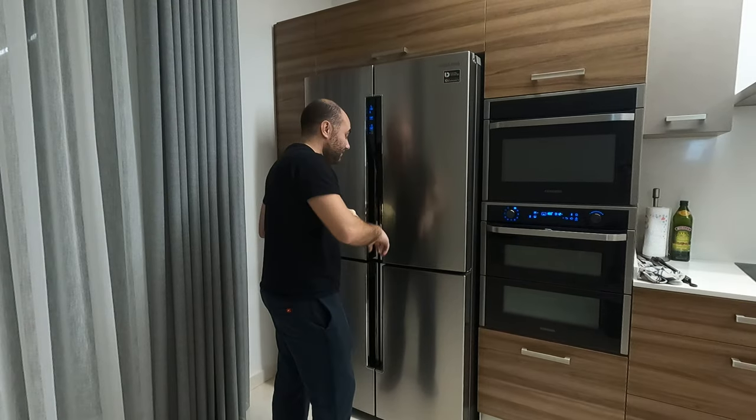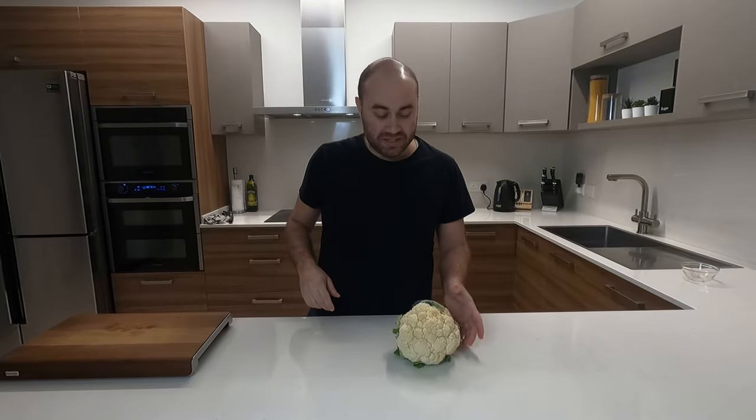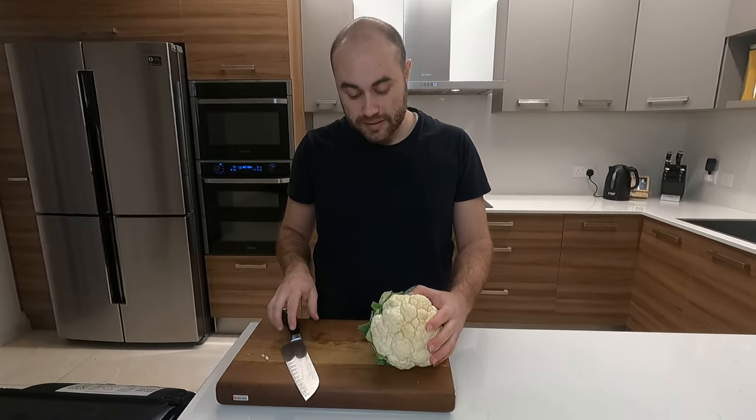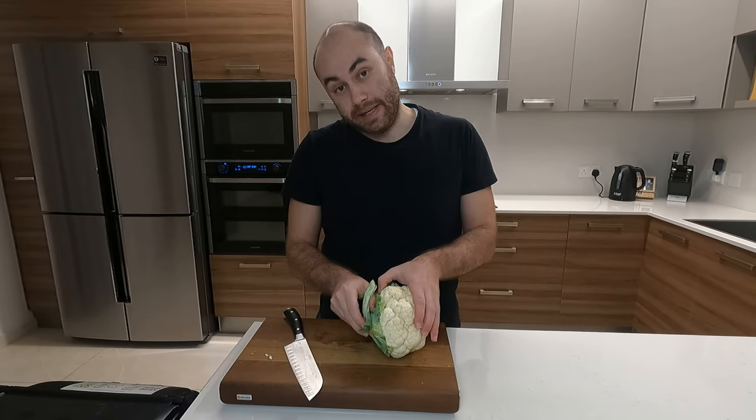Hey guys, we're preparing some cauliflower mash, which is a very good alternative to traditional potato mash and makes a great side dish. So let's get started. First thing is we need to cut up the cauliflower into small florets and we'll proceed to boiling them.